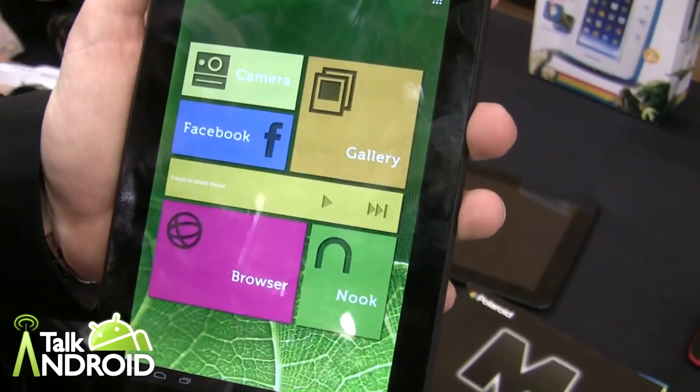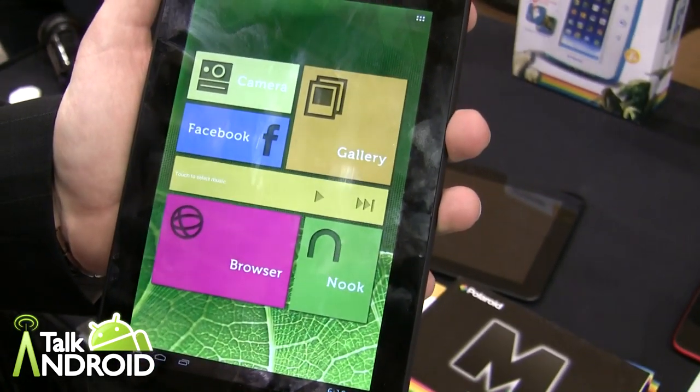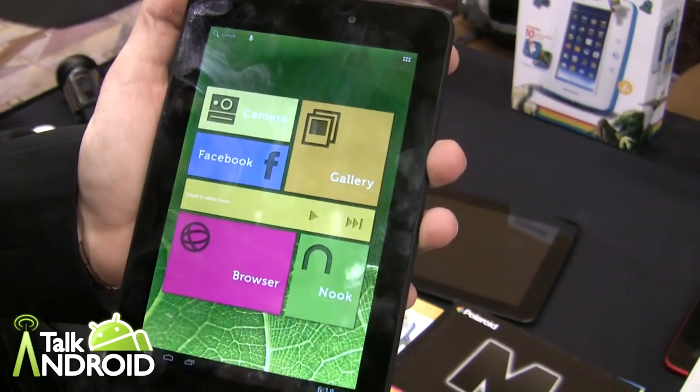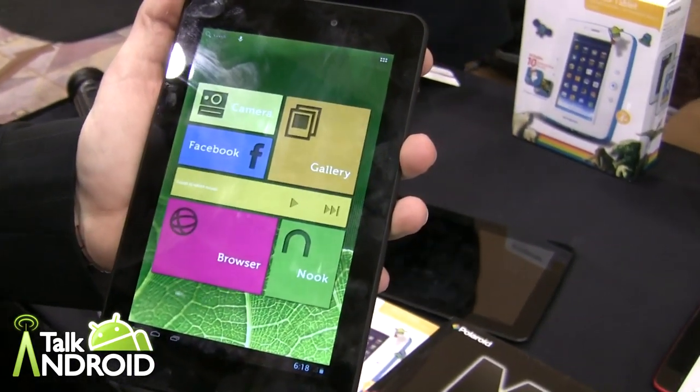Hey everybody, it's Rob Nazarian with Talk Android and we're still at the Polaroid Booth. We're looking at the M series — we have the 7 inch and the 10 inch, and Alan's going to tell us a little bit about it.